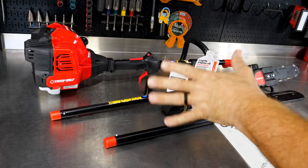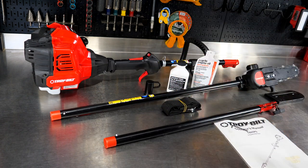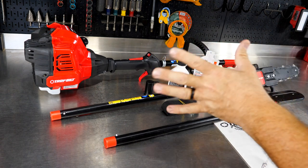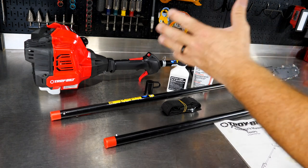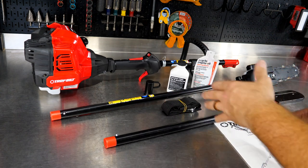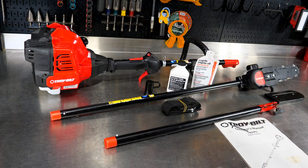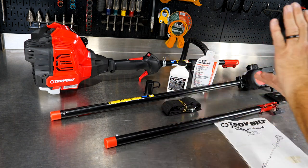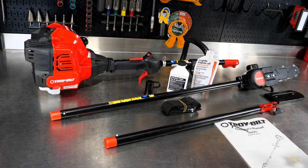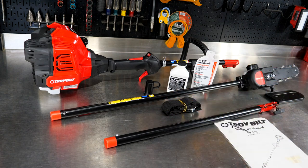We have done nothing with this other than take it out of the box and place it here on the workbench as you can see it. I think first what we'll do is walk through what we have, take some measurements, take some weights to give you an idea how much this thing weighs, how long it is, our different features and extensions, and that sort of thing. Then we'll actually do our first startup right here on the bench — we haven't pulled the string once on this — so we'll give you the true feel of how easy this thing is going to be to start out of the box.